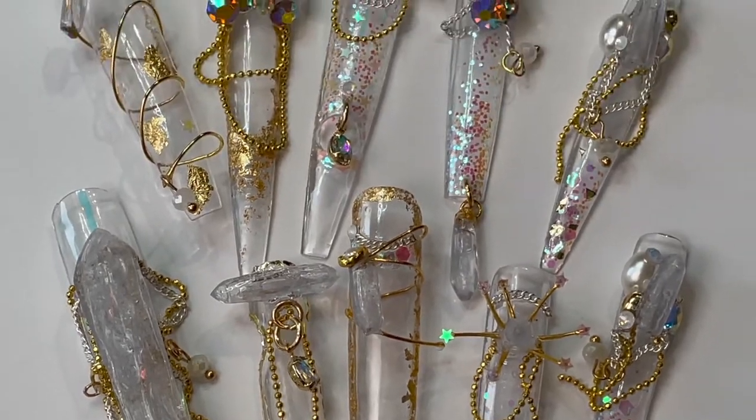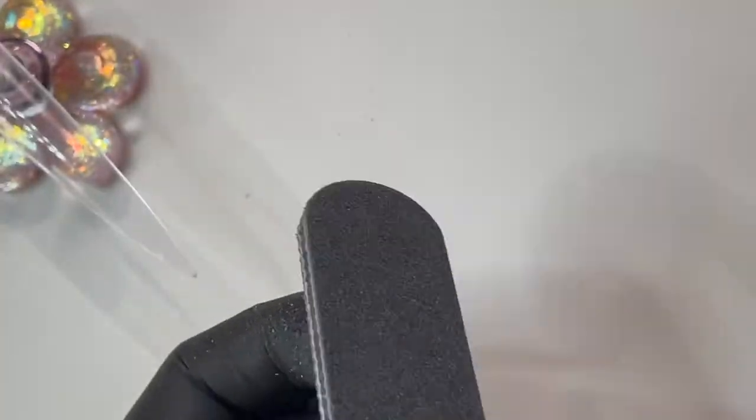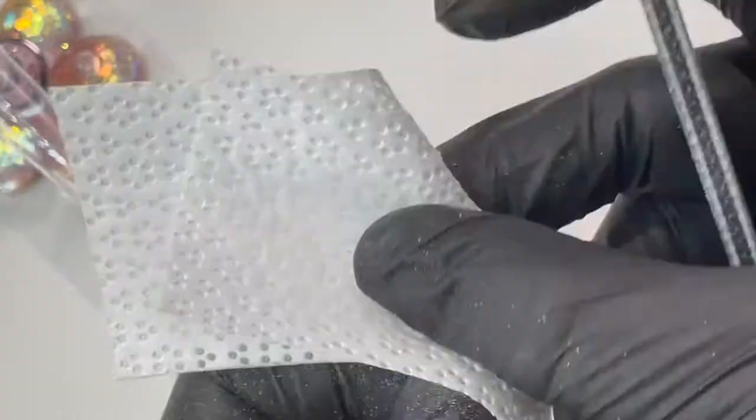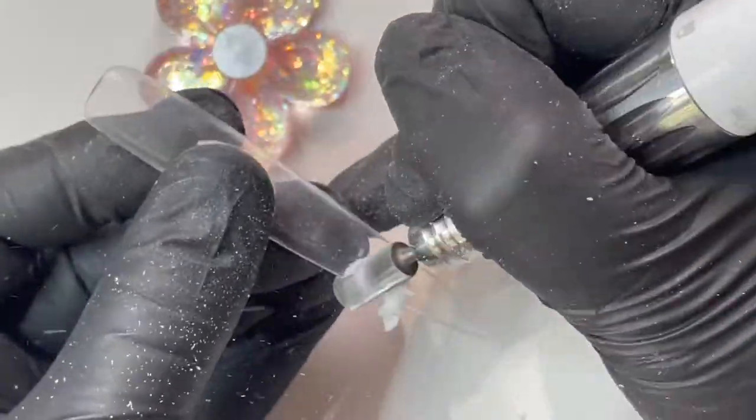Let's get started by first using a wood stick wrapped in saran wrap, dipped in plexigel shaper, to create quartz crystals. Once cured, file using flat motions on multiple sides, top coat, and voila.